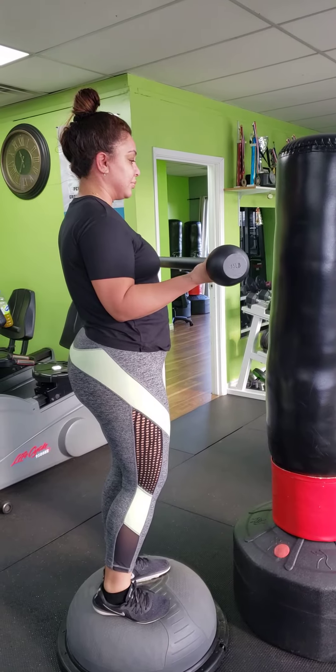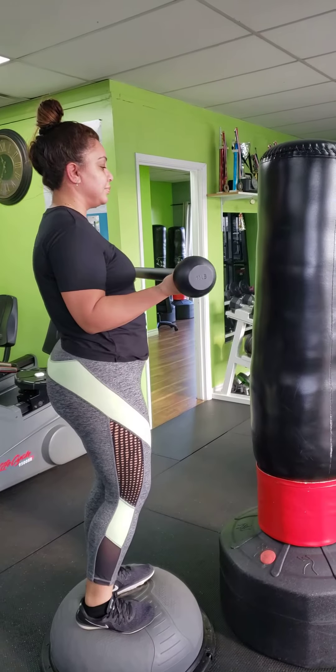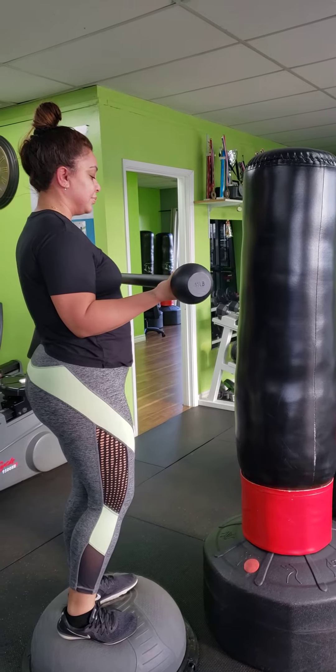Dwight here from Expensive Wellness by Bodies to Envy. I'm here with Monica standing on the BOSU ball, and she also has a mace in her hand. We're going to utilize some core isolation here.